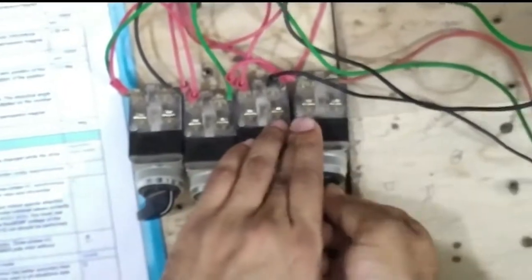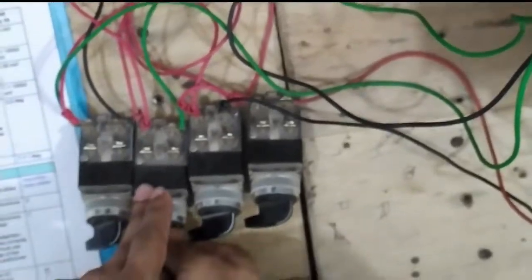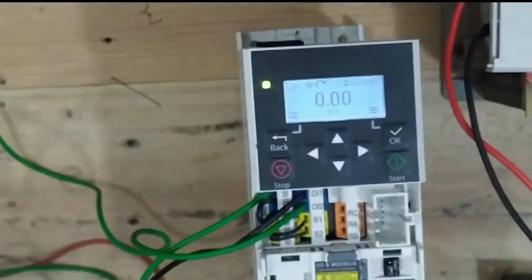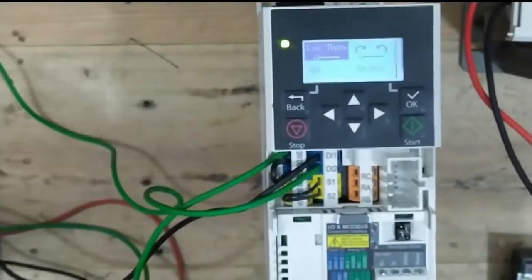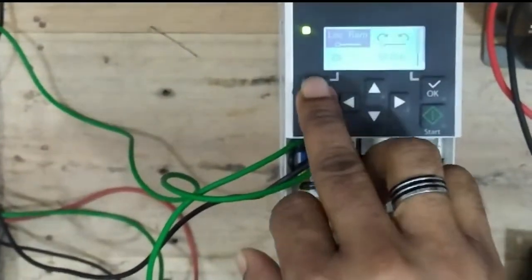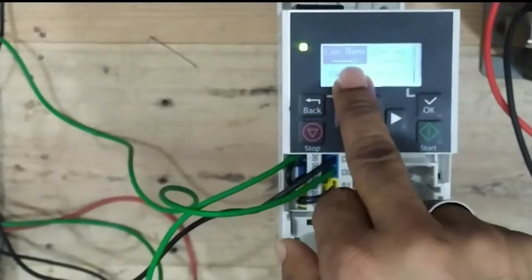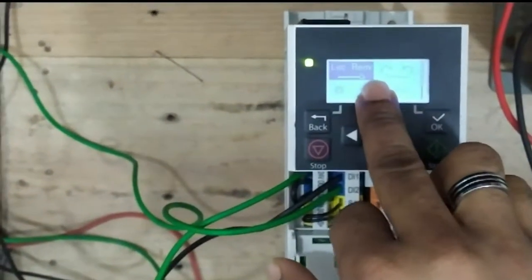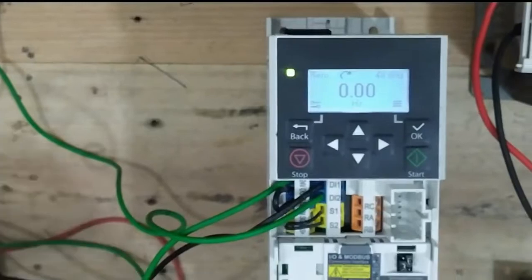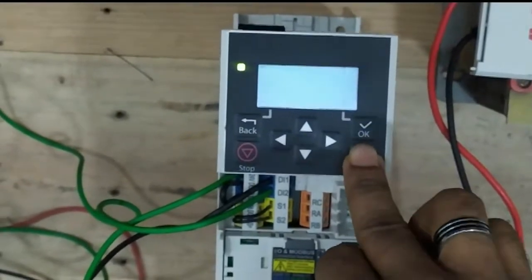In external (remote) mode, all panel switches or external operations cannot be operated from the keypad. First you must select your mode from local to remote mode — then you can run your motor by external switches or devices. Now in remote mode, the keypad start does not work.